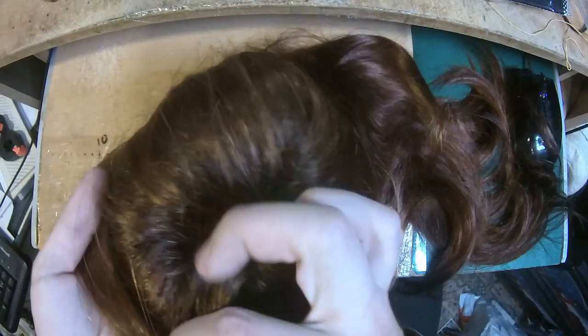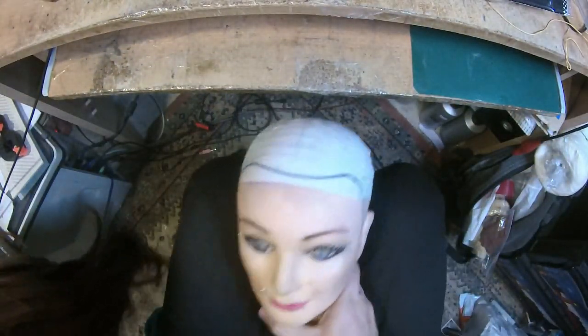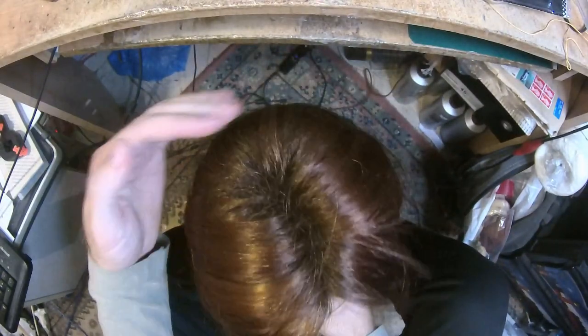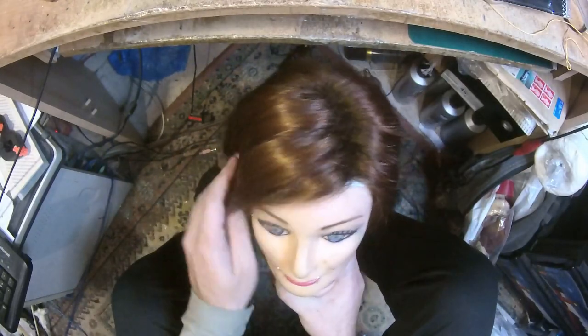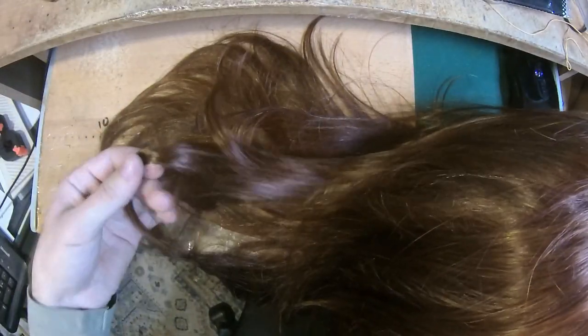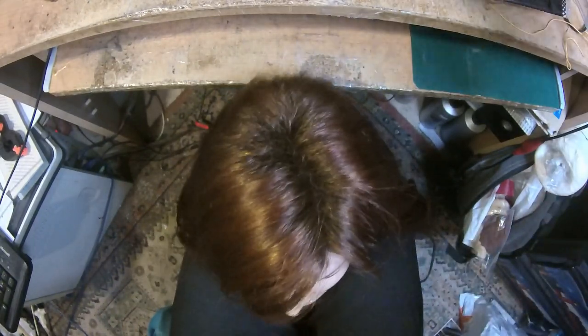The construction is pretty nice and you can change the parting. This is a side parting — let me wear it on my head to show you. It looks beautiful. The hairstyle has a long fringe, a lot of layers, and the tail sits really low. It has a slight bend you can change with hot water or steam, but don't use heat tools. On very low settings like 80°C it shouldn't burn, but these wigs don't handle heat well.